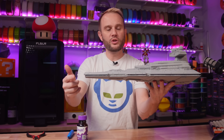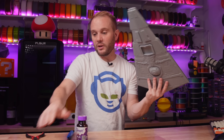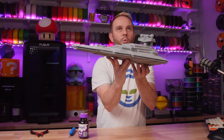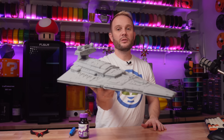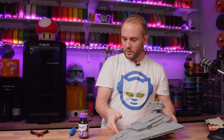We're going to get the nose put on and this thing is done. It has like five minutes left. So good. What a cool model — 3D printed in gray on a couple of Bambu printers. Just sick.